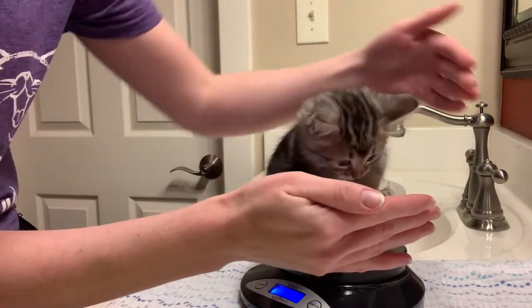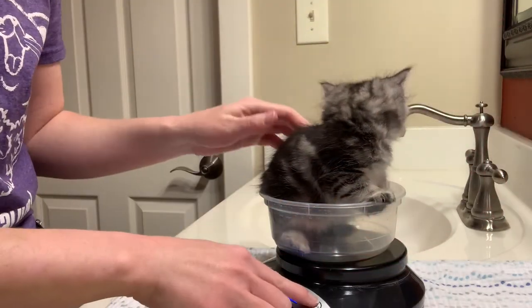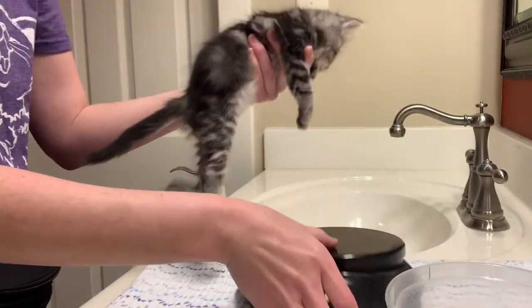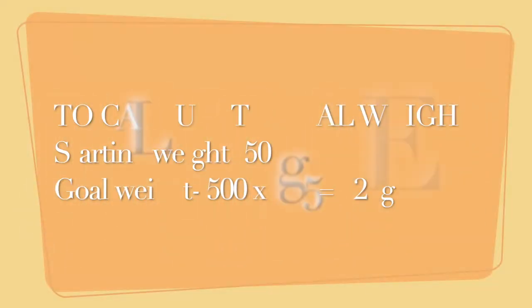If you have a fidgety kitten who won't sit still long enough to be weighed, you can block the exits like I'm doing here, or try to distract the kitten by snapping fingers over their head or making other interesting noises. You can also get a taller bowl — regardless, the key is patience. Once you get the initial weight in grams, be sure to write that weight down then calculate the goal weight straight away.